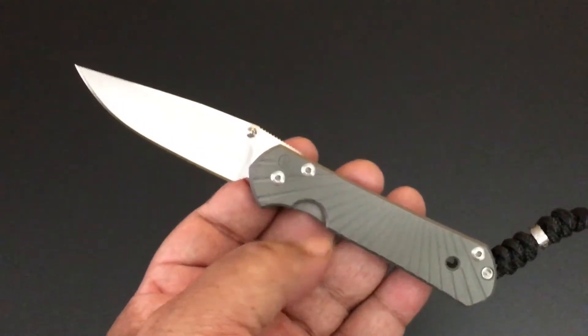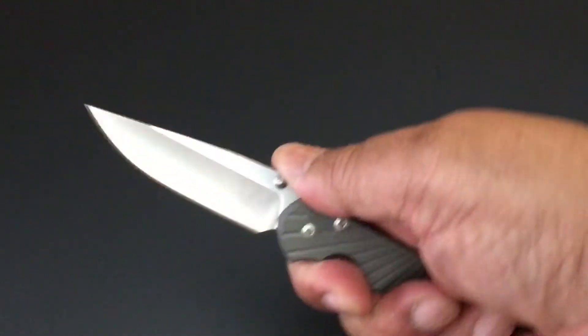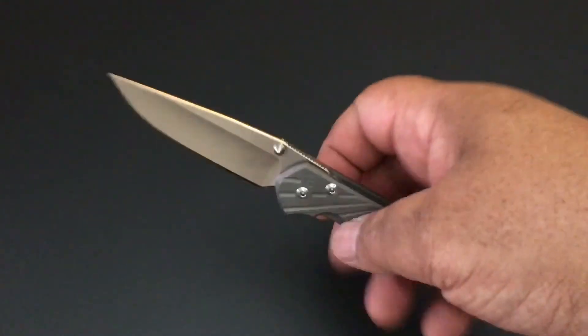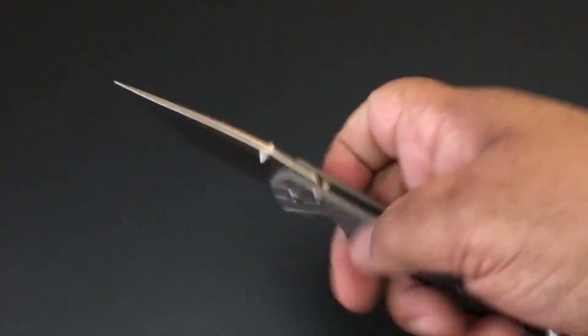This is the Small one and I really like the Small Sebenzas just because it's right under that three-inch mark with the blade and it just fits great. I lean more towards Small. I have a lot of big knives, but I lean more towards Small. So let's talk about it.